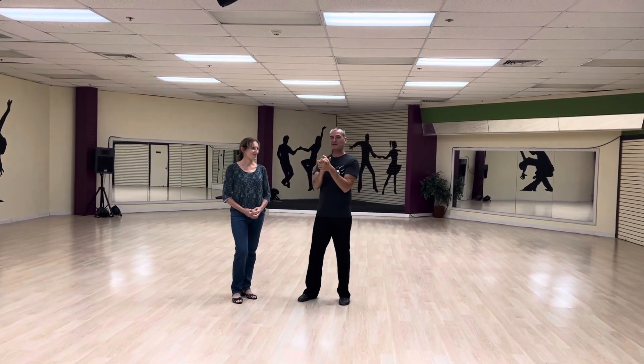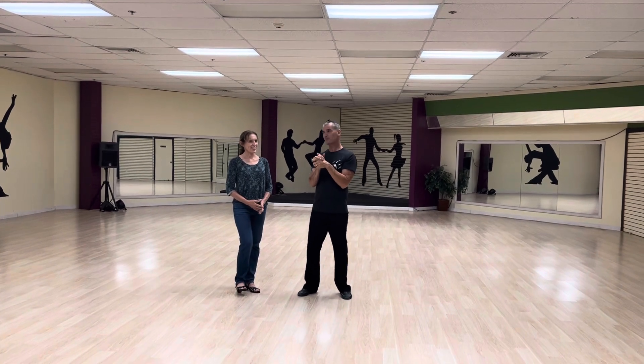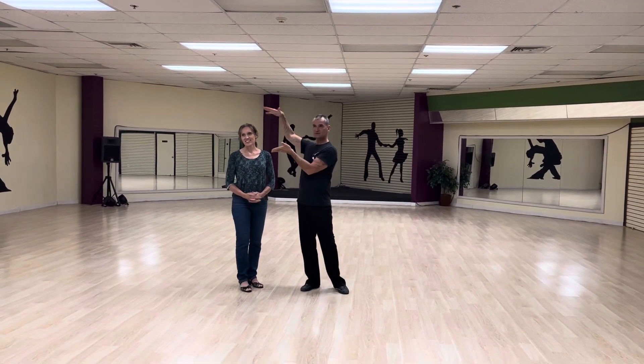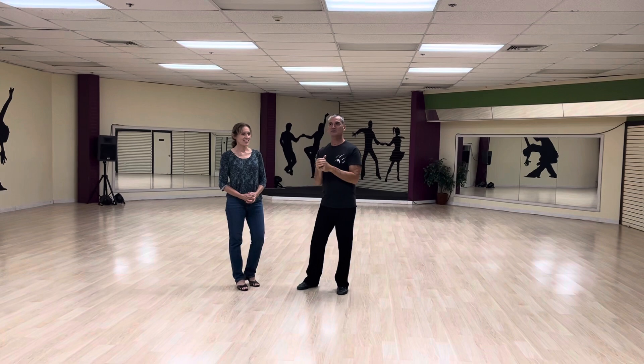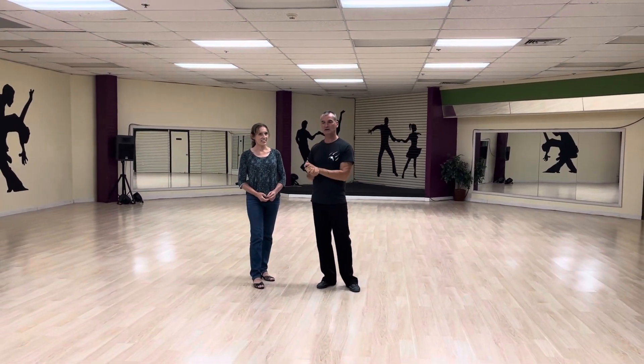We are at ABL today. This is the 18th of September. Susan, Jim Lawai. This is week three of our Silver American Smooth Tango.